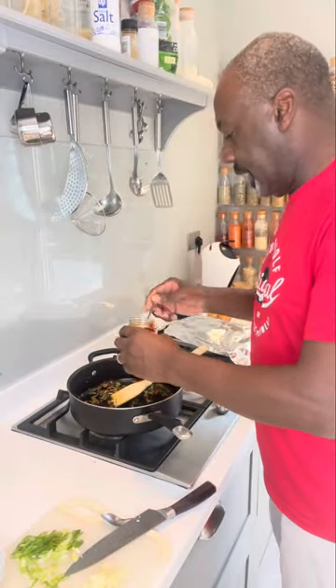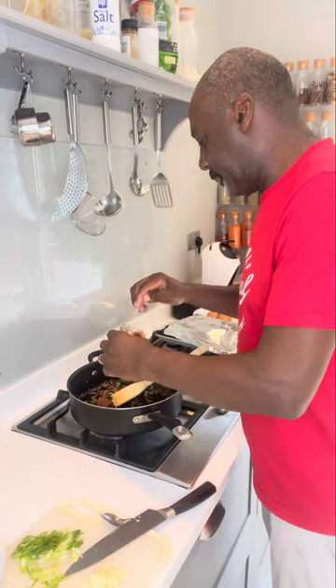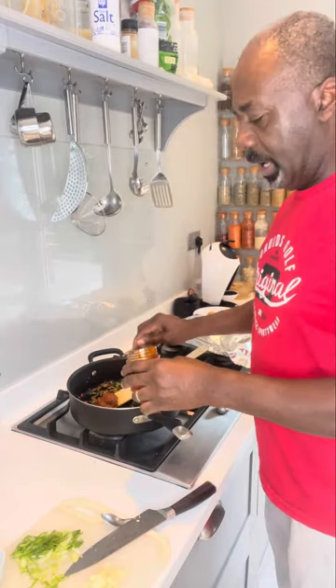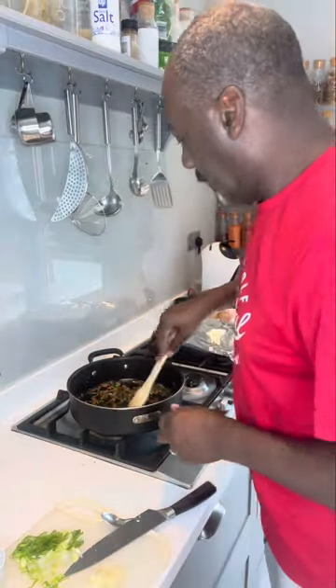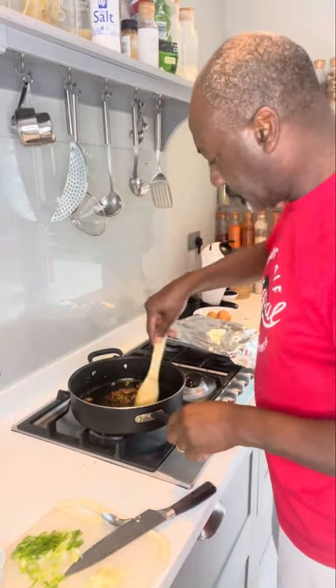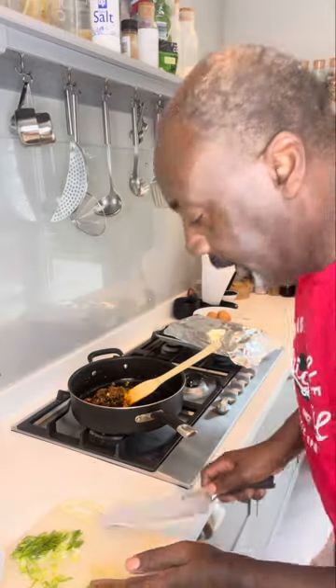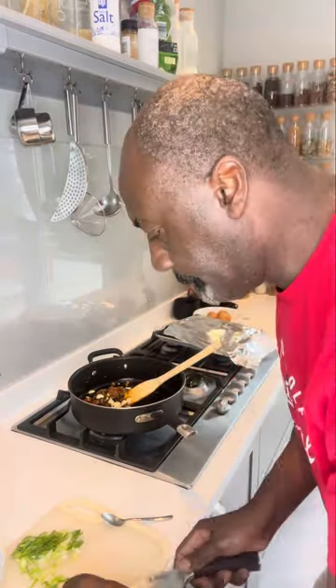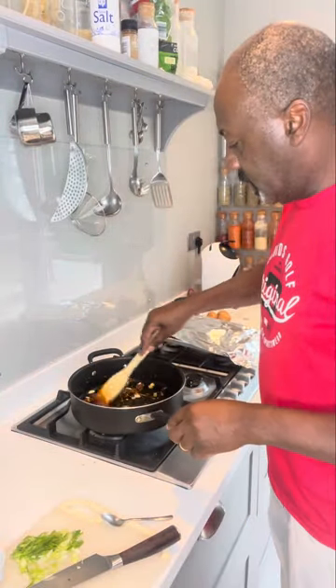Now we're going to add in our red curry paste — put about two tablespoons in. Give that a quick mix. Now add in your garlic. Give it another big stir.